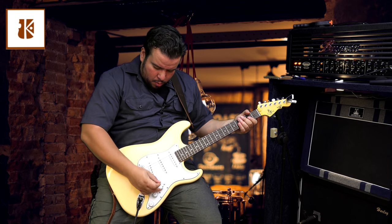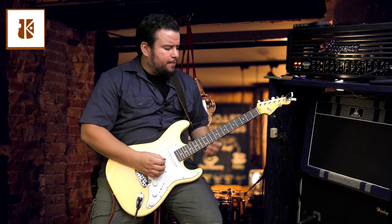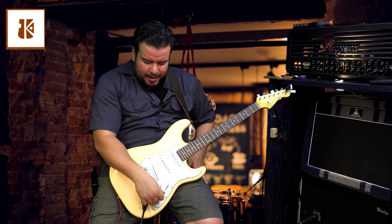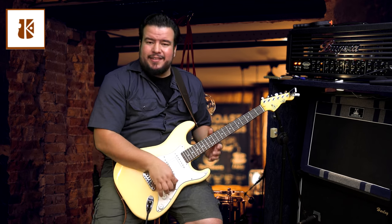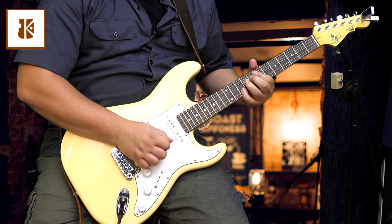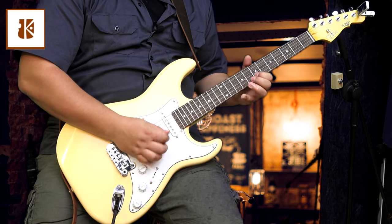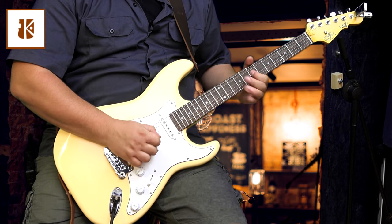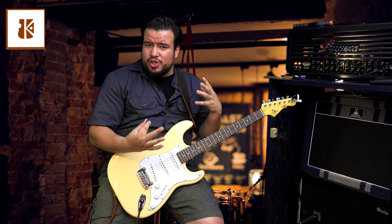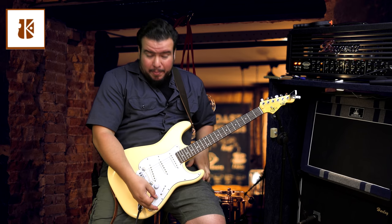In the middle position we got just the middle pickup — no difference there. But very interesting: I really like that we can shape the sounds here. I can take out all the treble if I want, so very nasal sounding, or I can take out all the bass. Especially in a live situation if your sound is too harsh, you can take out just a little bit of treble and it will sound much better. Very effective in my opinion.